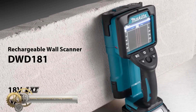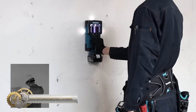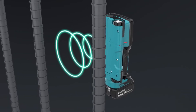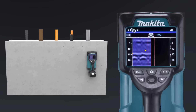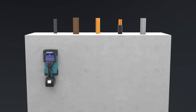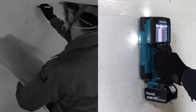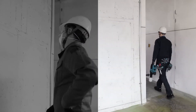Makita's rechargeable wall scanner is designed to identify various materials inside a wall including wood, metal, and live wires. The scanner has four scanning modes and can detect materials up to 31.8mm deep, with a backlit display for clear visibility in dark areas. Its compact and ergonomic design makes it easy to use in tight spaces. It runs on an 18V LXT lithium-ion battery and is part of Makita's expanding 18V LXT system — the world's largest cordless tool system.